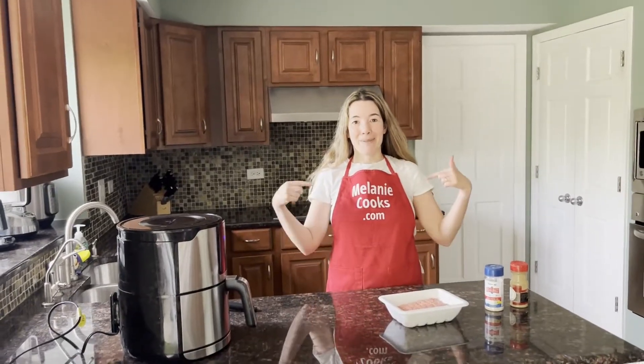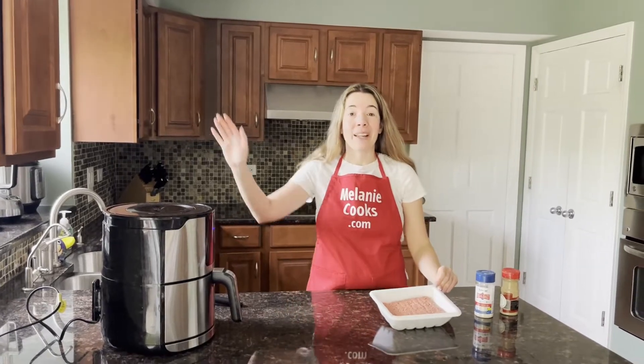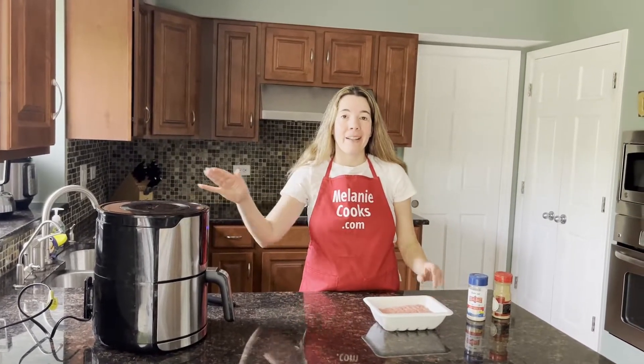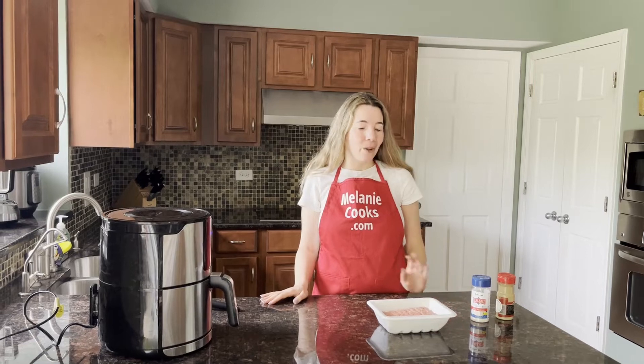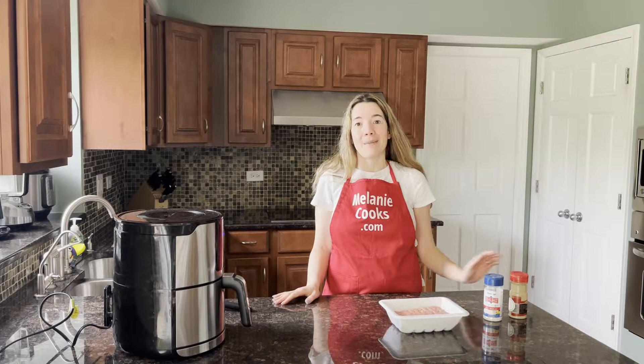Hello friends, I'm Melody from Melodycooks.com and today I'll be cooking ground turkey in the air fryer. This is so simple — all you need is ground turkey and seasonings of your choice. I'm just going to use simple salt and pepper.